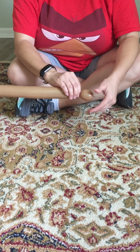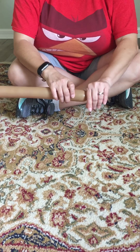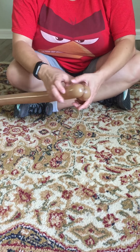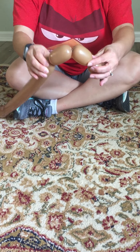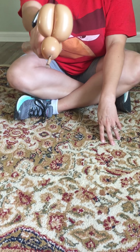You're starting off by twisting a bubble for the nose — about a three inch bubble. I'm going to make two three inch bubbles like this. You're going to bring them together and twist those together. You should have something that looks like that.